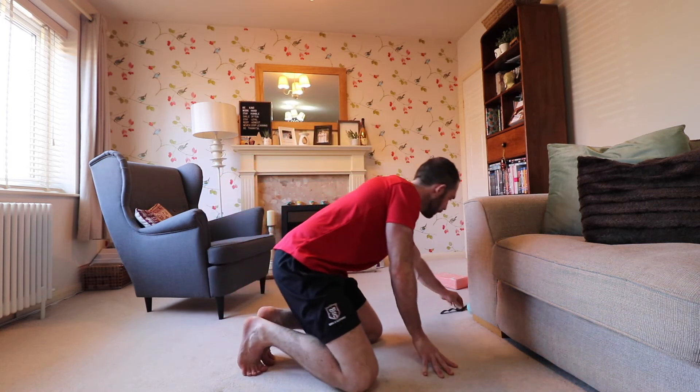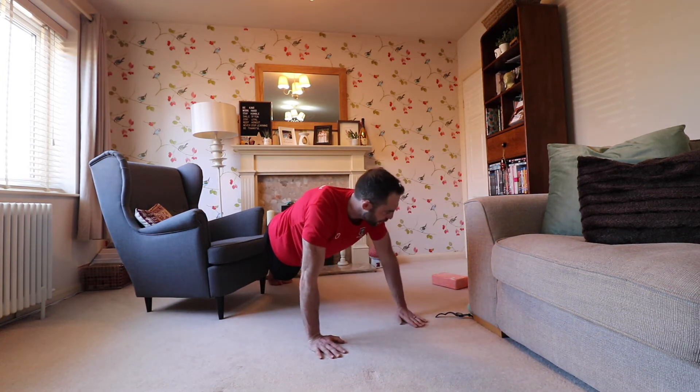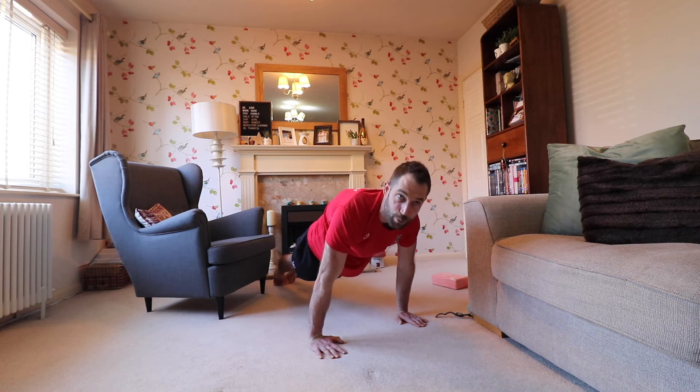You'll feel this in the delt — pushing away. We're going to do this for 20 seconds. Remember a handstand is a full body exercise: engage the glutes, engage the core, push the ground away, everything works as one cohesive unit. Any weak links in that chain will be very evident. We're going to do three isometric holds — 20 seconds, 20 seconds, 20 seconds.